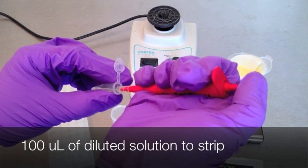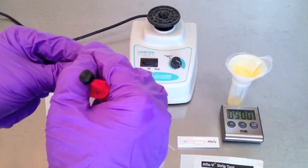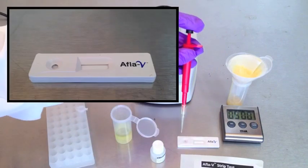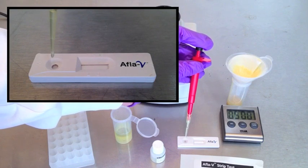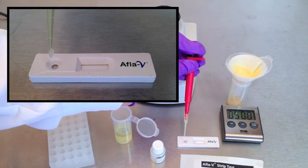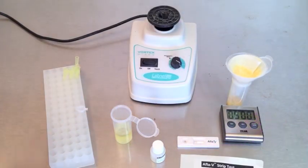After vortexing, transfer 100 microliters to the well in the AFLA-V strip test. Drop vertically, approximately one drop per second, into the circular opening.